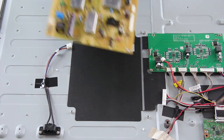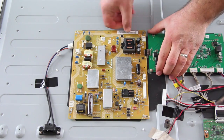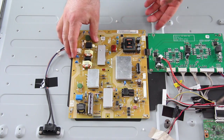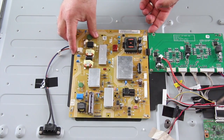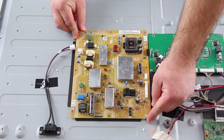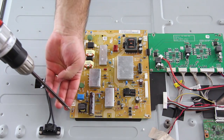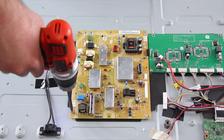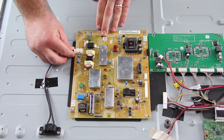Take your replacement board and align it on the chassis while connecting it to the LED driver. Install the screws to secure the board to the chassis. Reconnect the wires and cables to the board.